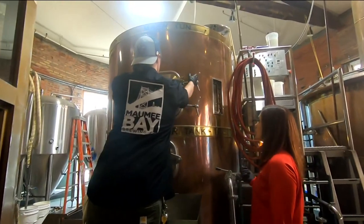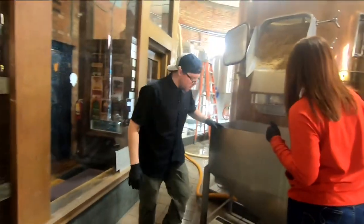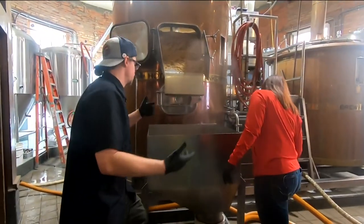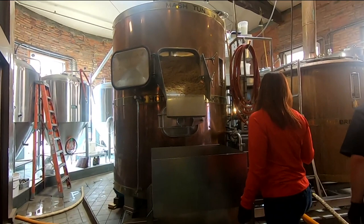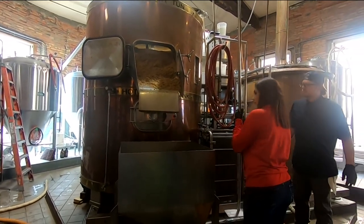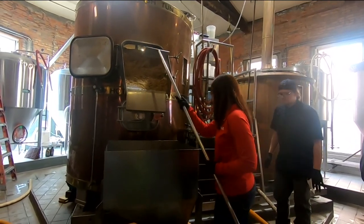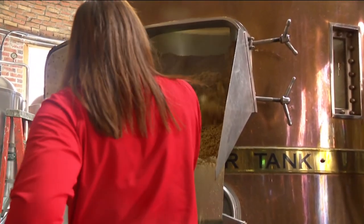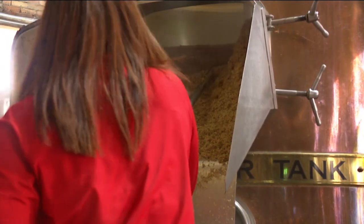We're going to open this up — whoa! This kind of does its thing, huh? Underneath there we have just plastic collection barrels that farmers will pick up and feed their pigs and livestock with. How can I help? We've got a hoe right here. Do I just kind of dig it out here? Yeah, absolutely — you can stand on there. There we go. Doing it! Making beer, Mr. Beer!